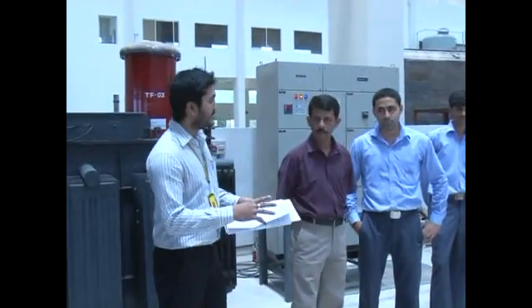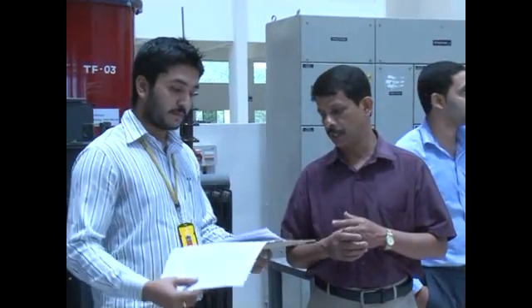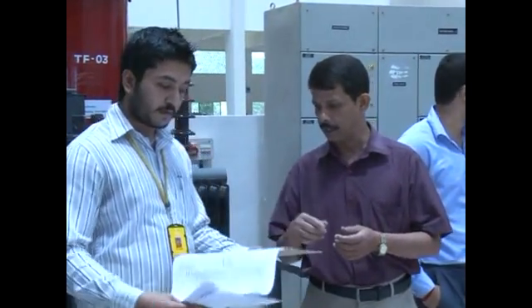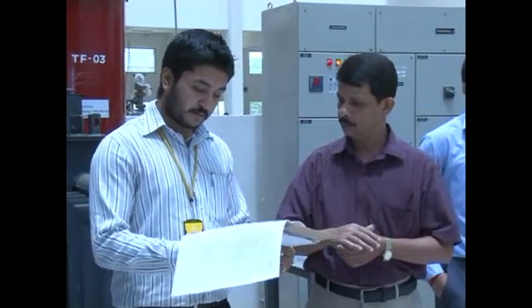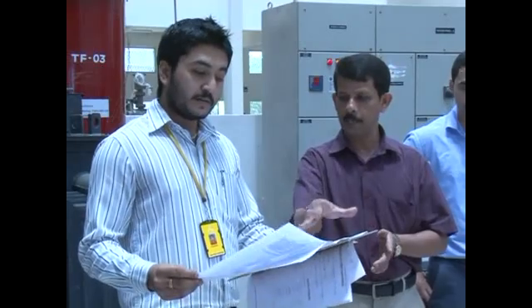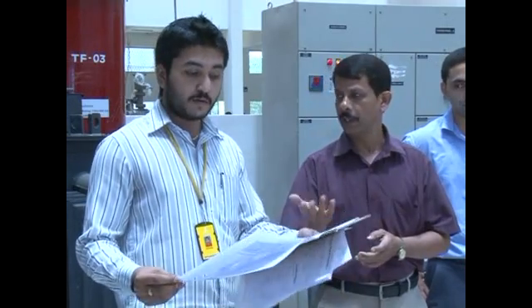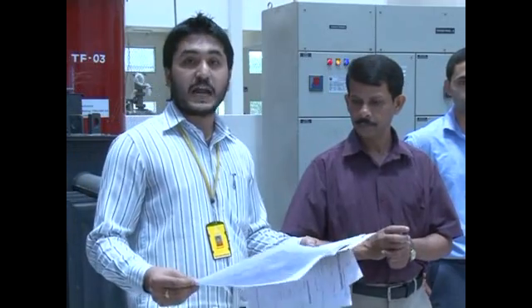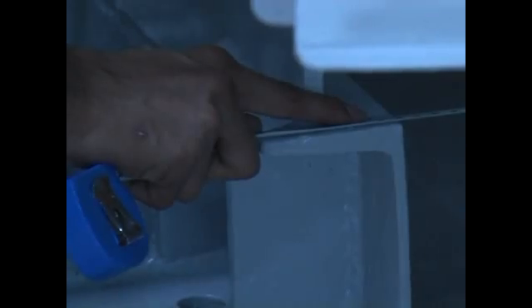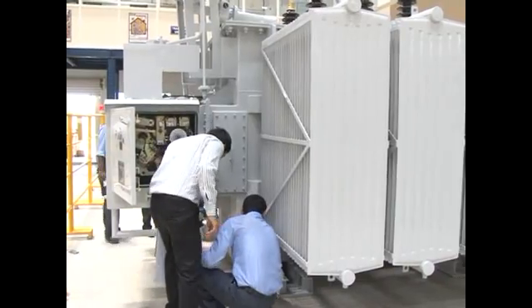So, in this particular check, what exactly happens? We will check the real instruction of the whole system from the drawing. All the details of the approved drawings — we will check basically the dimensions, the makeup materials, the arrangement as such. So first, we will start with the visual and dimension check.